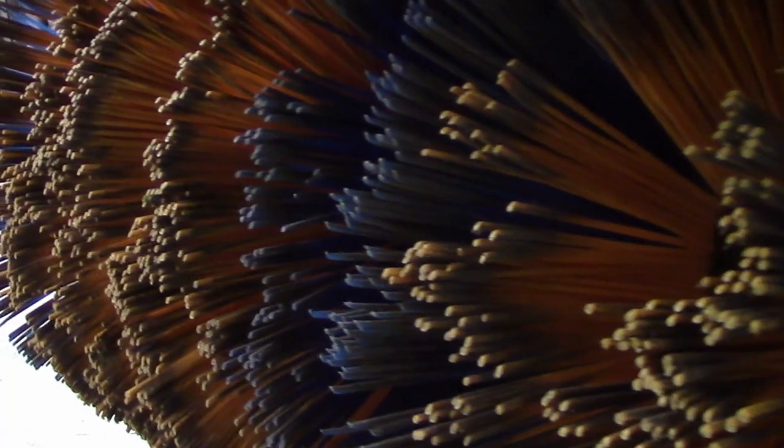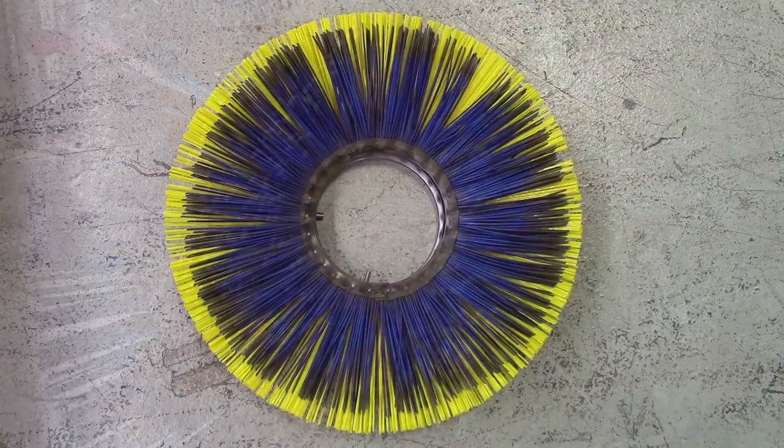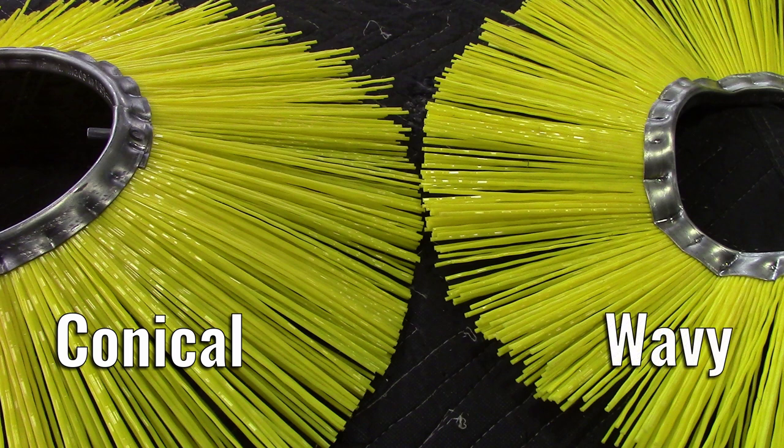Having adjusted the caster wheel settings, if you continue to observe that your sweeper is not performing satisfactorily, it is probably time to replace the brushes. Your new brush kit will contain four conical shaped wafers and a variable number of wavy shaped wafers, depending on the overall width of the sweeper.